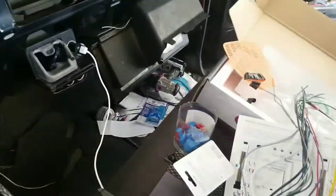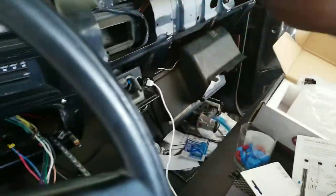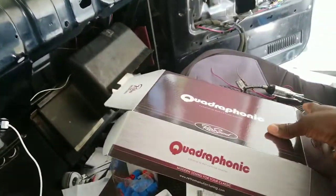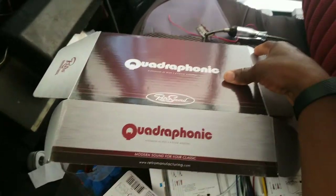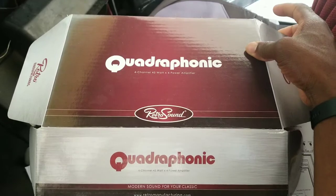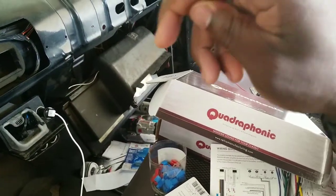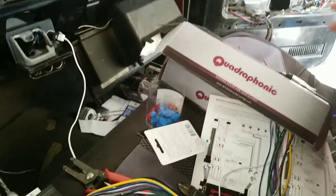All right, we are in my '87 Chevrolet R10. I got my handy-dandy fly swatter because these flies keep bothering me while I'm in here — I got the garage up so something about being in here is attractive to them. But I'm working on hooking up my Quadraphonic modern sound for your classic from Retro Manufacturing. I got this from LMC and it's coming along pretty good.